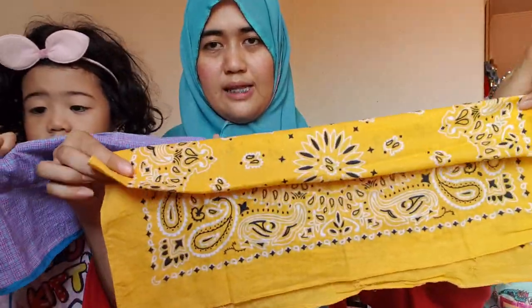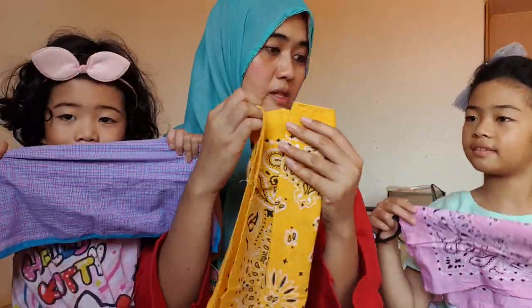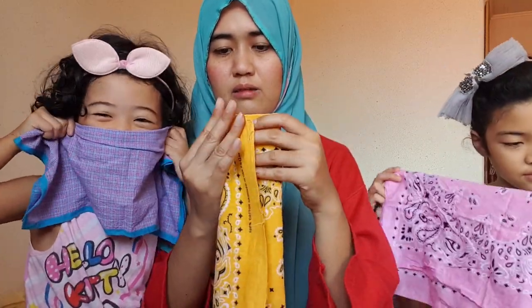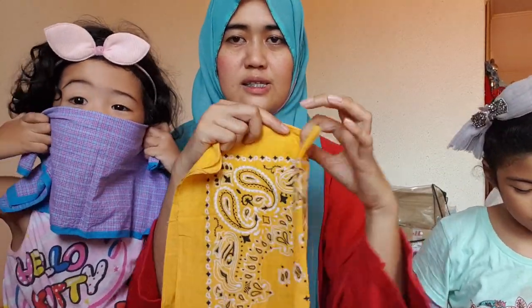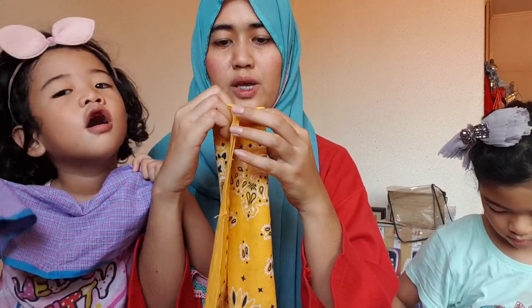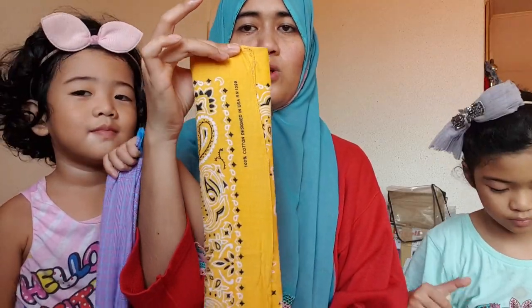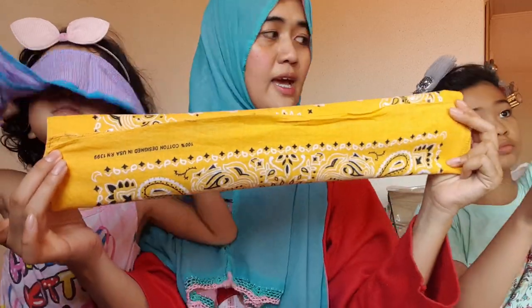This side we will fold going inside, and the other side also going in — let them meet together like this. You fold one side going in and then the other side going in, but not too much, so that it will look like this. Good job, she did it!